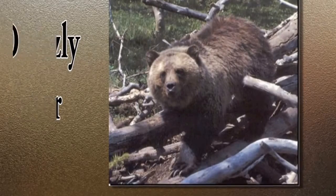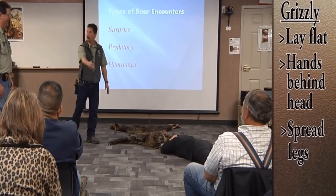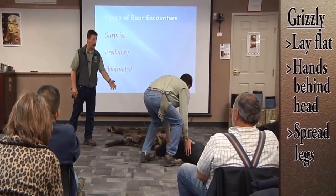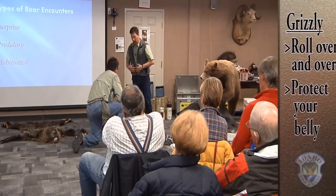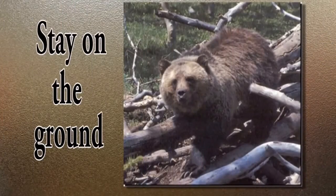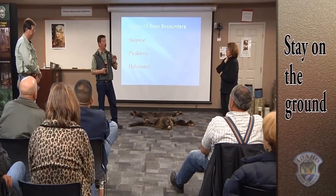If it's a grizzly bear and it's actually going to make contact, you need to lay down — flat on the ground with your hands behind your head and spread your legs out. The bear is not there to eat you; it's there to let you know it wasn't happy. What it may try to do is roll you over to get to your soft front. So you roll over and over and back again, always trying to protect your soft underbelly. A bear will often bite you once or twice and walk away. After the encounter, lay there and make sure the bear has moved on — that is what we see in most cases, that the bear is only letting you know it's not happy.